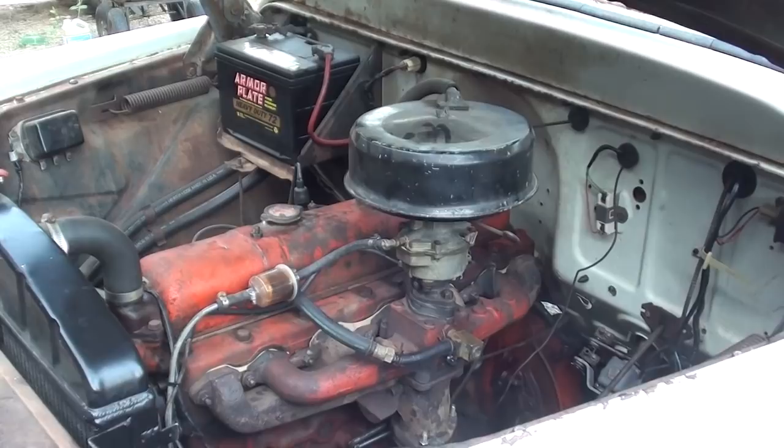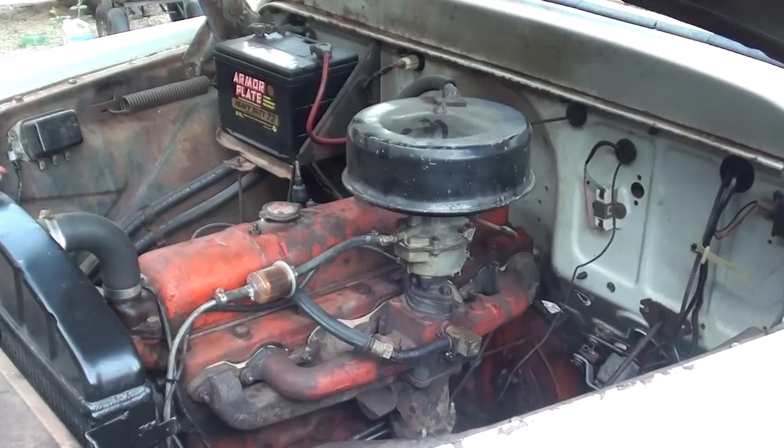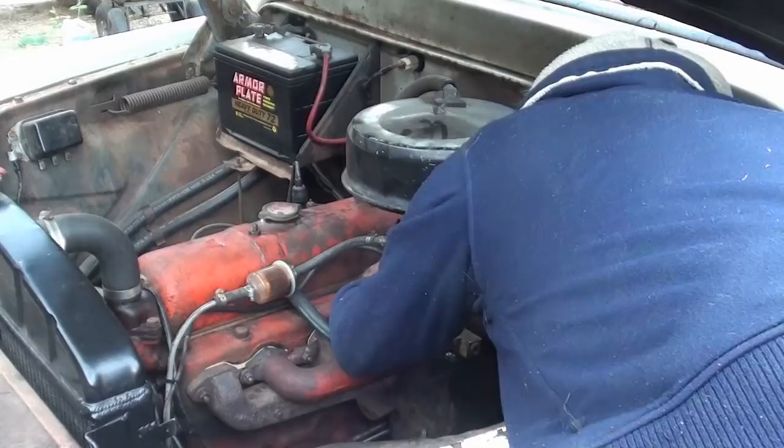Choke on — oh, you know what, I might be wanting to hook up my throttle linkage too. Something's gone awry.